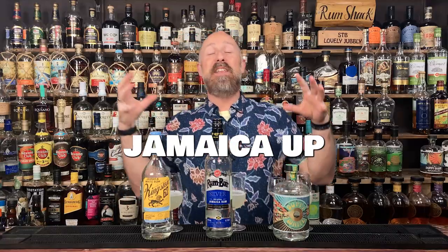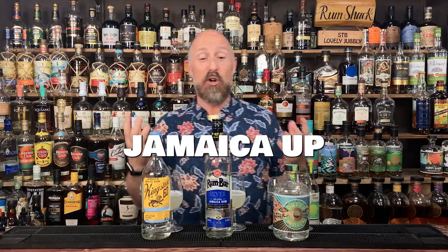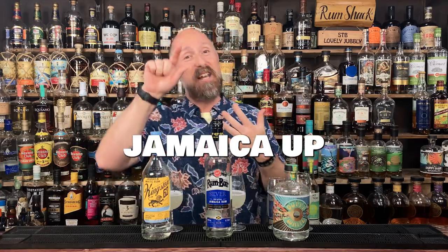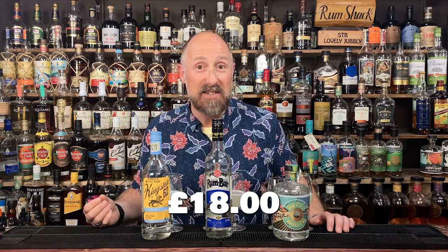The next grouping of English rums: you might have been wondering where the Jamaican rums were. I've actually got five Jamaican rums, and the second part will explain why I've split them. So I've got Jamaica, and these are what I would call the under-proof Jamaican white rums. In price order: Kingston 62, which is Appleton's white rum at 40% ABV, and Rum Bar which is Worthy Park's white rum at £20.90 and also 40% ABV.